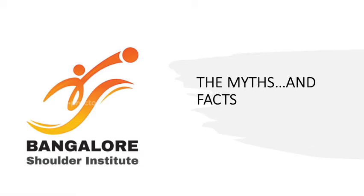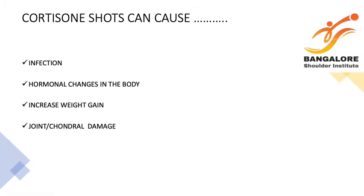The myths and facts about steroids. The common questions which are asked are: Is there any infection? Are there going to be any hormonal changes in my body? Am I going to increase my body weight? Is it going to cause joint damage or arthritis? Is it going to be a tendon rupture or damage to the muscle? And lastly, are my sugar levels going to increase?